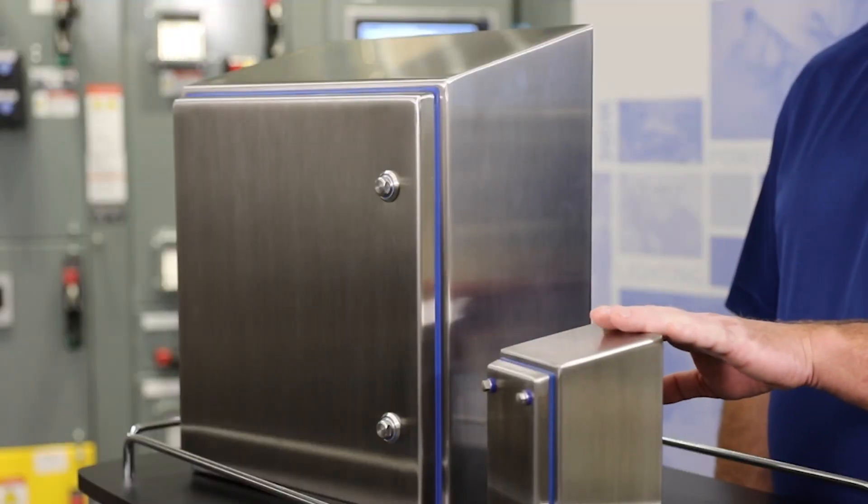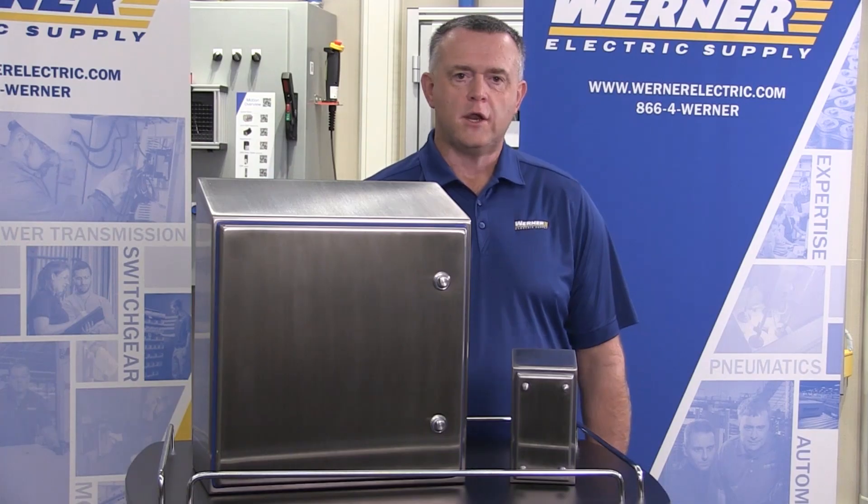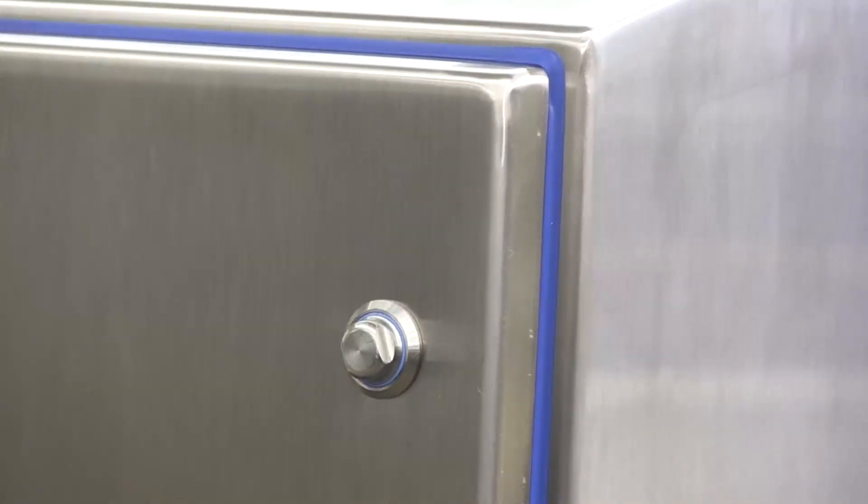Hi Shed comes in five screw cover style enclosures and 18 hinge style enclosures. It also has a standard part number for the blue silicone FDA approved gasket.